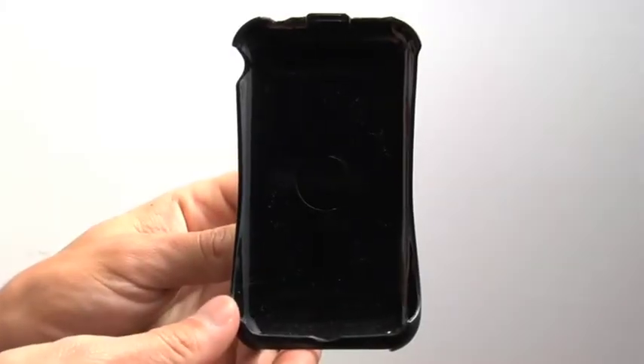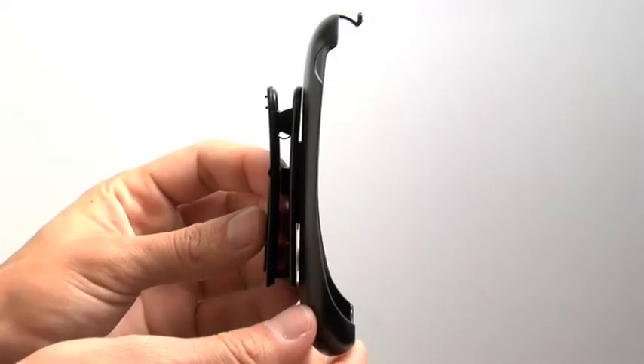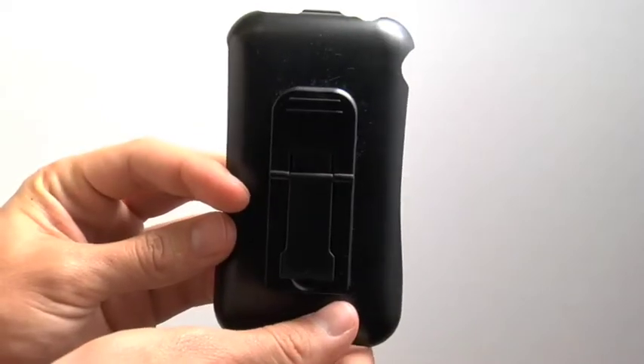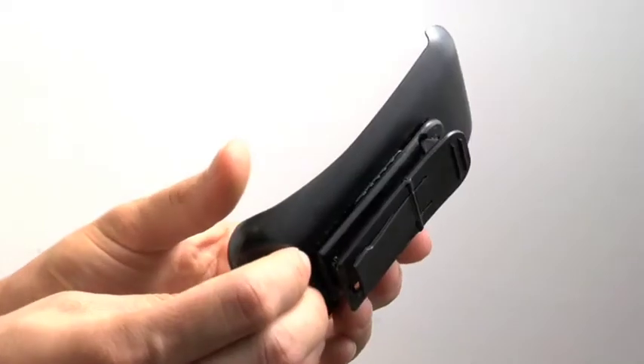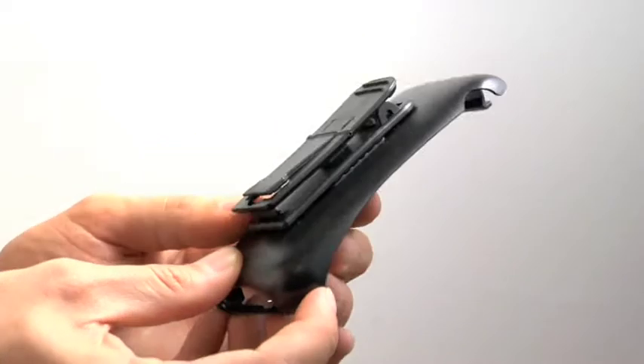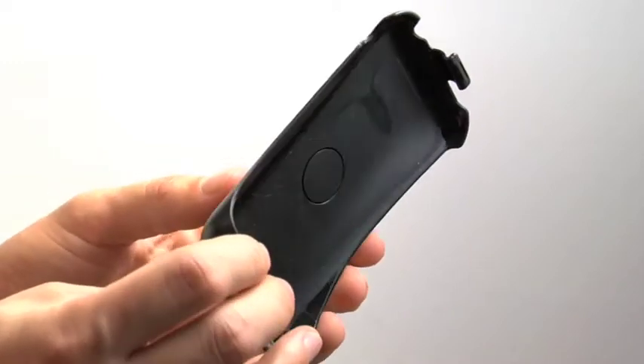Right now I want to introduce you to the all-new iPhone 3G Quattro belt clip made by Ivyskin. This all-new case is designed for the new Quattro T1, the Quattro T4, and the Xylo T3.